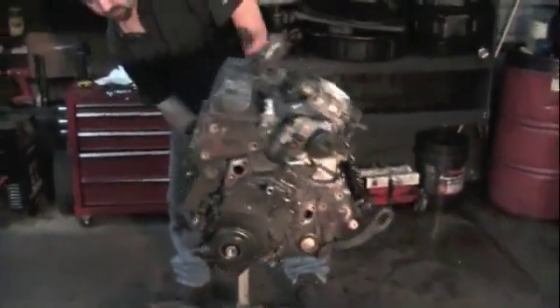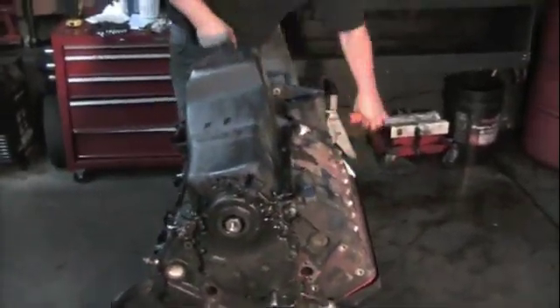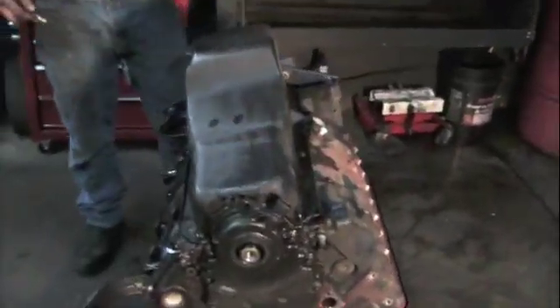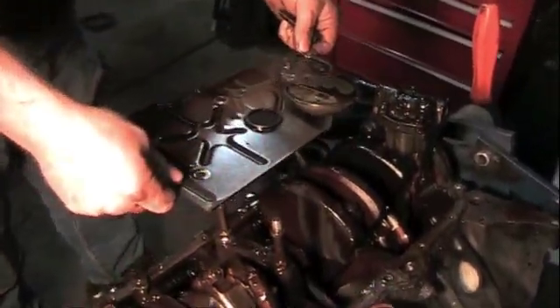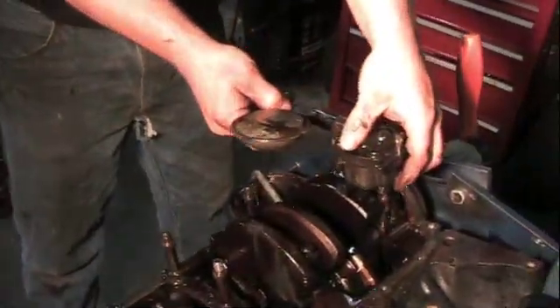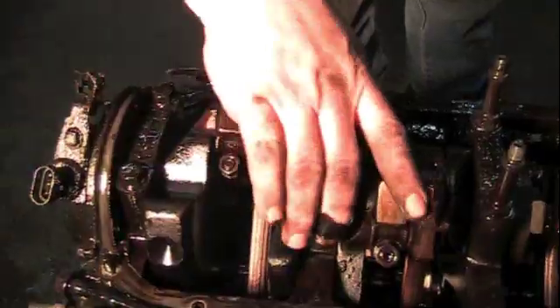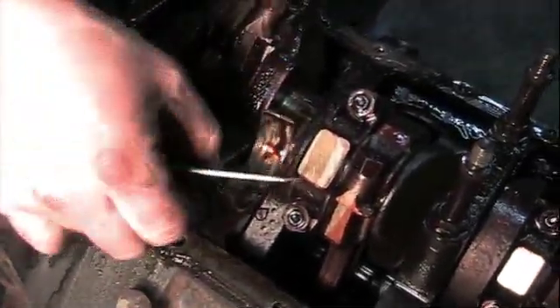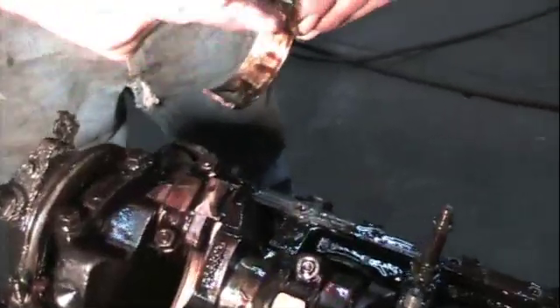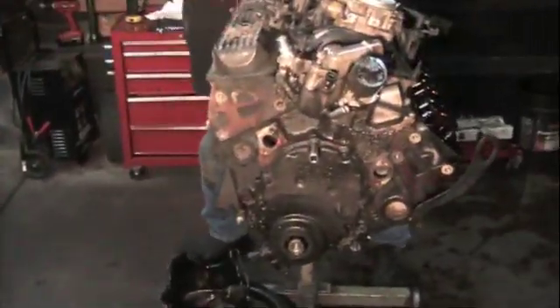We're going to turn the engine over so we can pull the pan off and see what's going on inside there. We're going to take off the windage tray, take off the oil pump. We're going to pull off the first main and the second main — and sure enough it's bad. Now it's time to turn it back over so we can take the heads and the intake off.